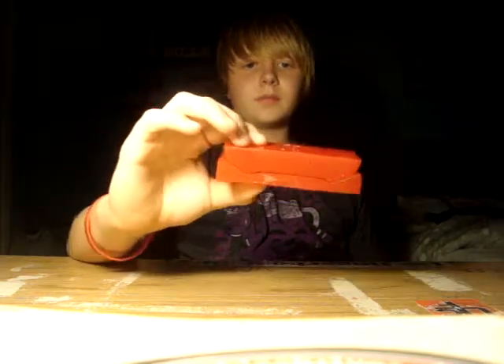What up guys, I'm going to be doing a review of the Gator GM-12 deck mold. Let's get into this.